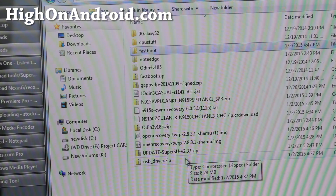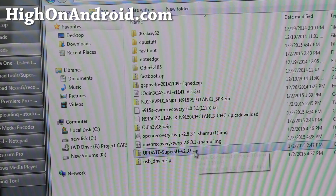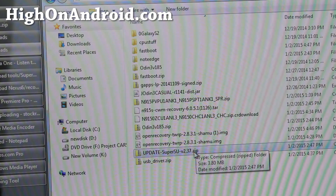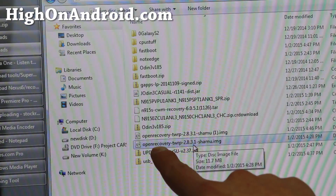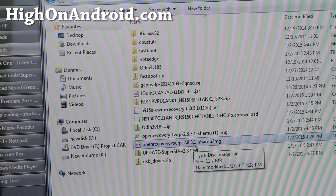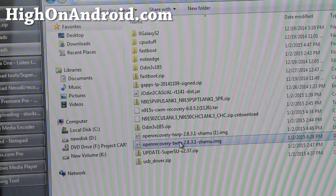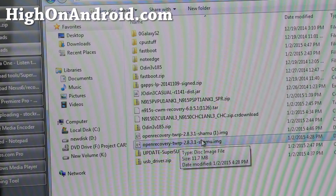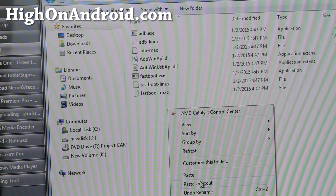Next, download update-supersu.zip — this is the actual file that roots your phone. Also note the TWRP recovery file starts with 'openrecovery' and has a .img extension. Go ahead and right-click copy on the .img file you downloaded and paste it into your fastboot folder.